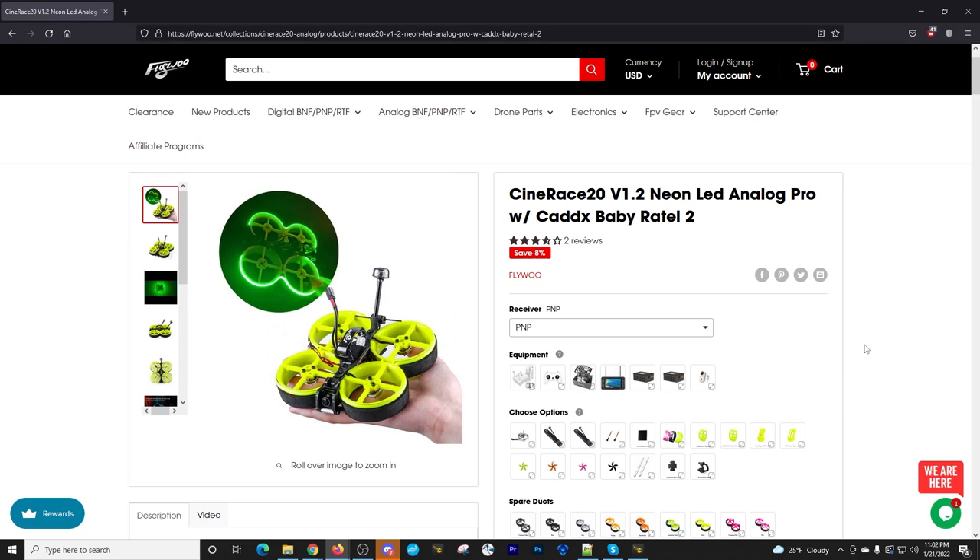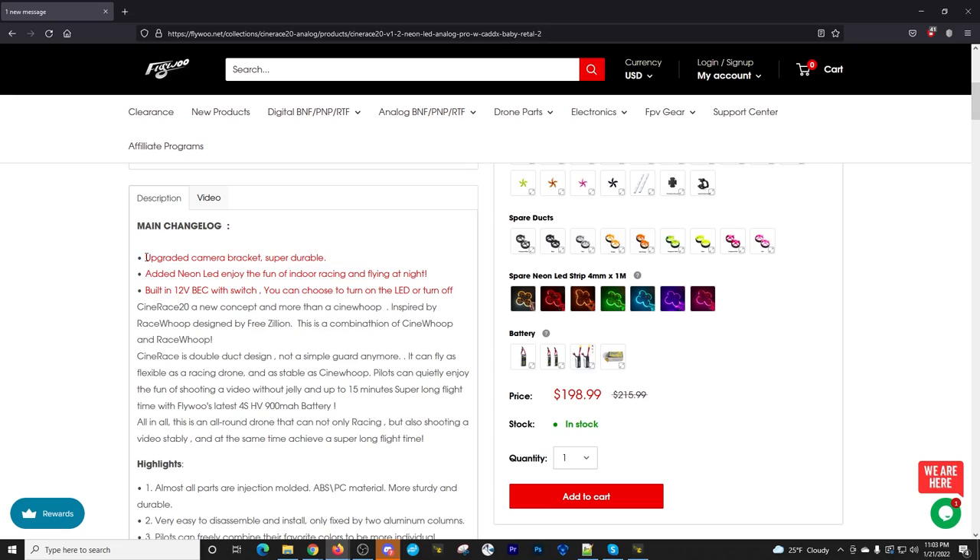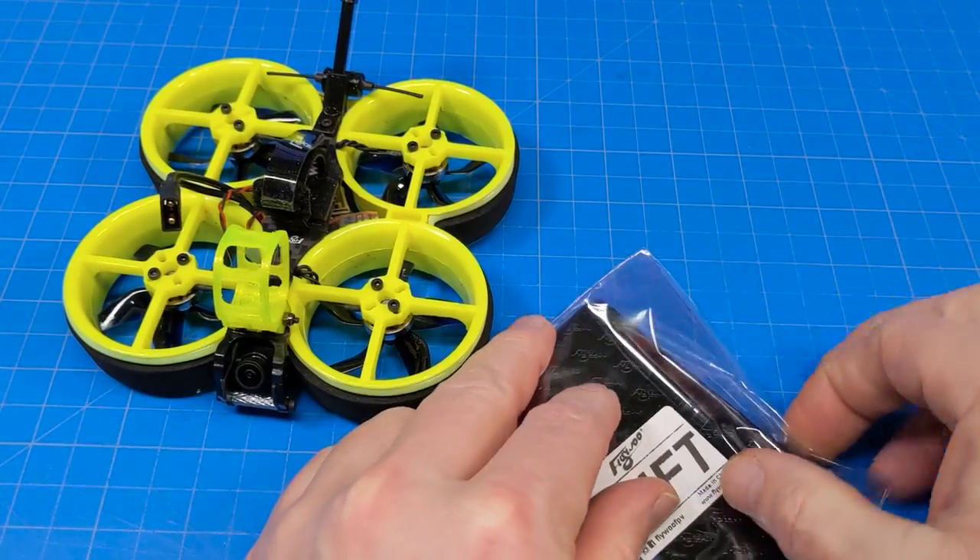They also redesigned the camera bracket for added durability. A nice thing about what Flywoo does with version 1.2 is that they're clearly listening to customer feedback and adopting changes into the product. The original version doesn't appear to be available anymore, so version 1.2 is what you'll be getting going forward until the next revision.